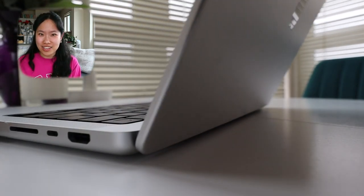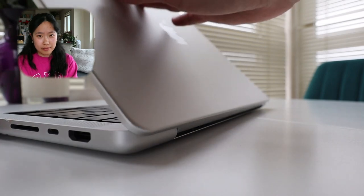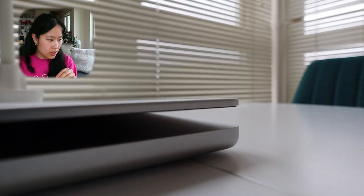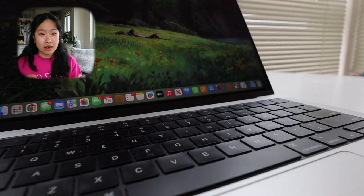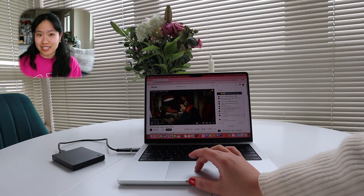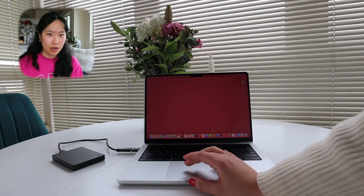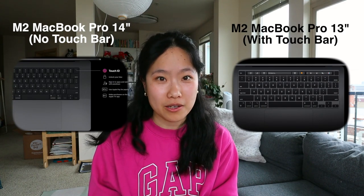I am absolutely obsessed with the hardware design. Look at this hinge — that hinge tolerance is so satisfying. I love how this laptop gently snaps closed. I'm also a big fan of the keyboard buttons; I love how they feel and how they sound. The M2 14-inch MacBook Pro does not come with a touch bar, but it does come with Touch ID, which makes it really easy and secure to log in. I personally prefer physical buttons over touch bar buttons every time.